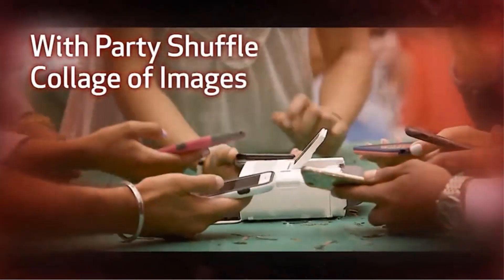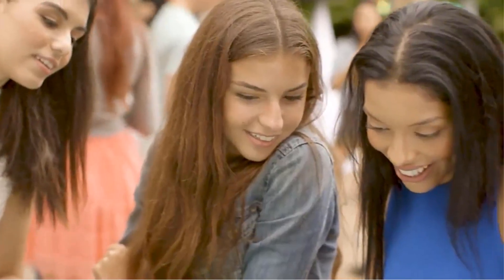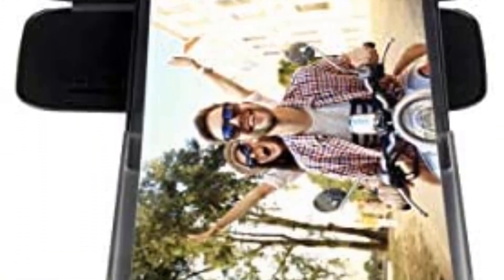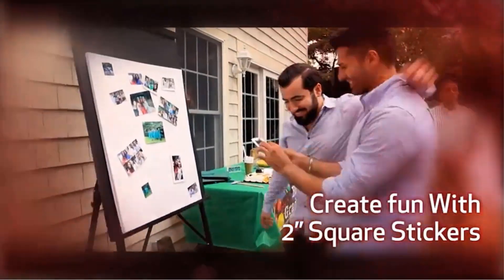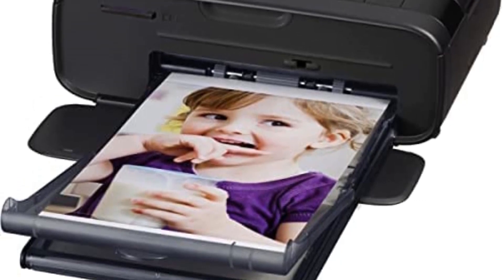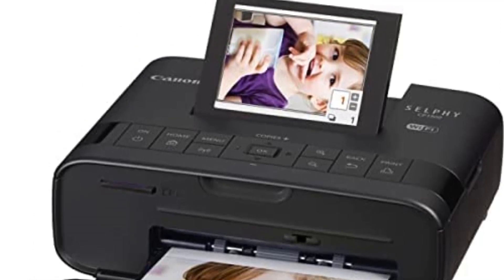The Selphy CP1300 is an excellent printer for any application. Photos may be printed in a variety of sizes and formats, including cards and postcards. It supports a variety of media types, including photo paper and labels. You may print from a USB drive or use wireless connectivity to combine multiple photographs into one gorgeous collage. The printer produces 4x6 high-quality prints in 47 seconds and card-sized photographs in 39 seconds while maintaining the same resolution.